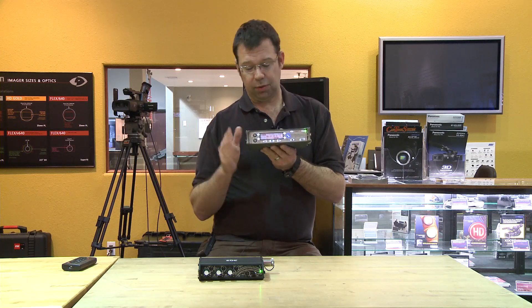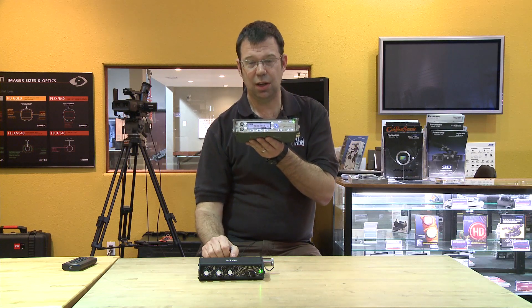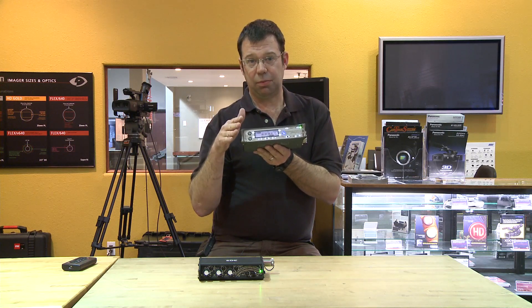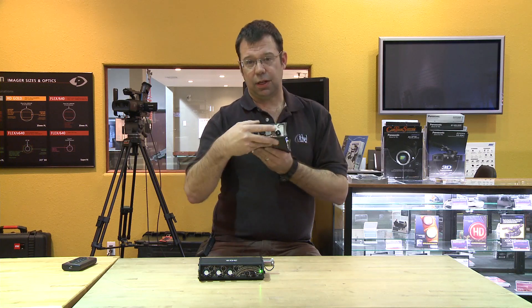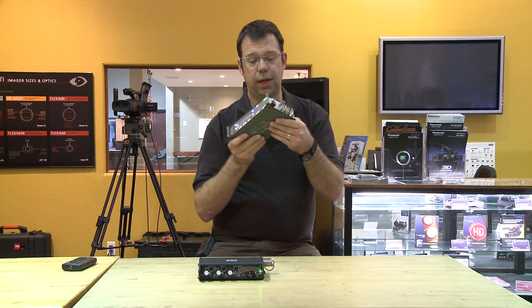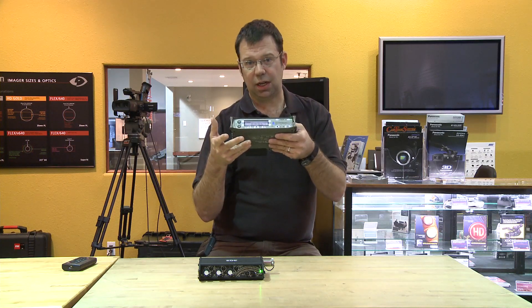So you've got three different ways of working with timecode. The front of this machine is very intuitive and nicely laid out, making it very easy to operate. All the connectors are on the side of the unit, out of the way, so when it's tucked into a bag you're not fumbling to change any parameters.